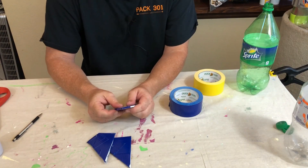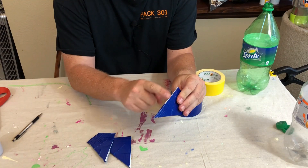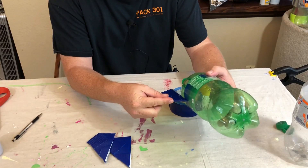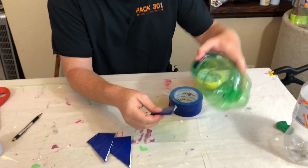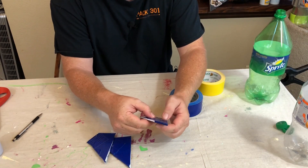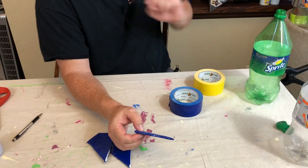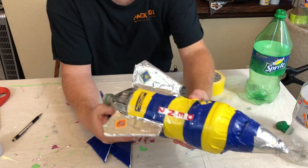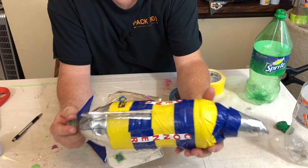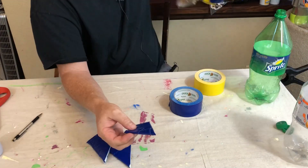After your fins are cut out, you're going to take and duct tape them all the way around. You can leave the one side that's going to sit closest to your bottle open. This way, any water coming out of the rocket at launch isn't going to saturate the fin. Again, you're probably going to get one or two launches out of these — they will hit the ground and dent up. It is more of a one-time launch type application, but duct tape these as best as you can.